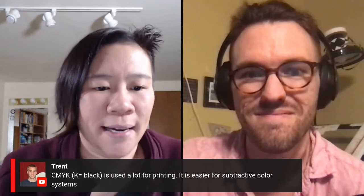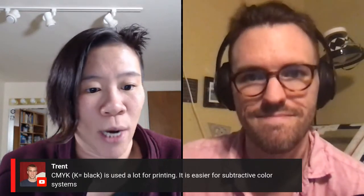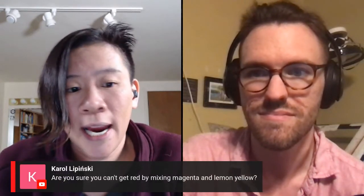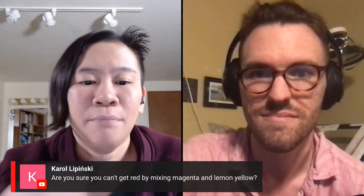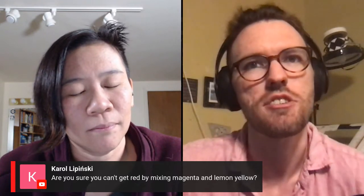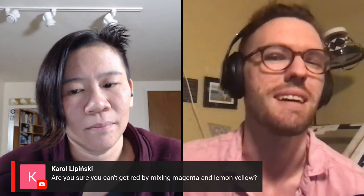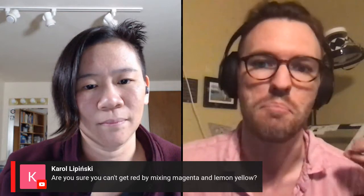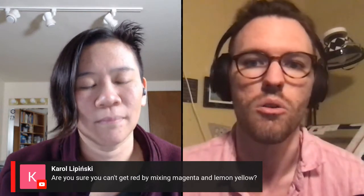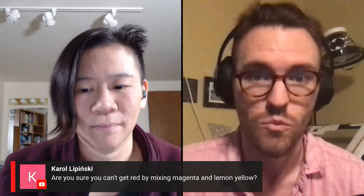Trent is saying CMYK — K equals black — is used a lot for printing; it's easier for subtractive color systems. Carol is asking: are you sure you can't get red by mixing magenta and lemon yellow? I think primary colors cannot be mixed — if you can mix a color to create it, then you're not truly making the primary. Mixing magenta and yellow would get you something closer to a rich Venetian red or auburn, which is technically an orange.